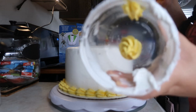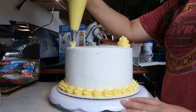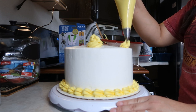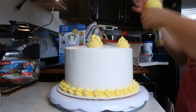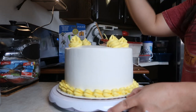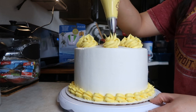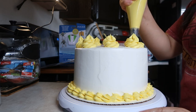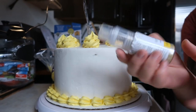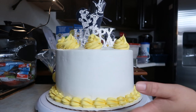I think I'm going to do little twisties up on the top, kind of big. I feel like the cake is missing something, so I'm going to be using edible gold glitter dust and just spray it all over the cake.